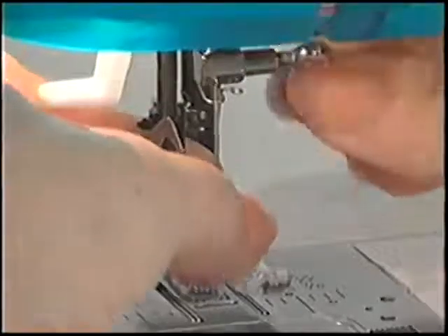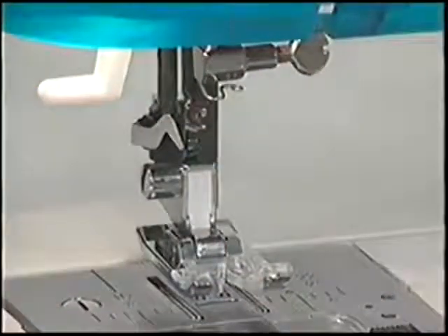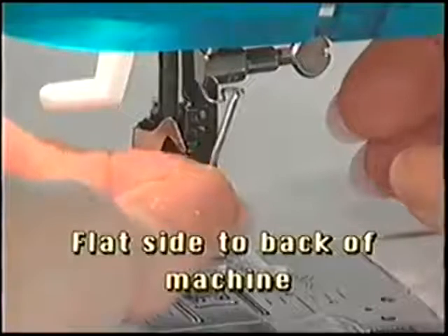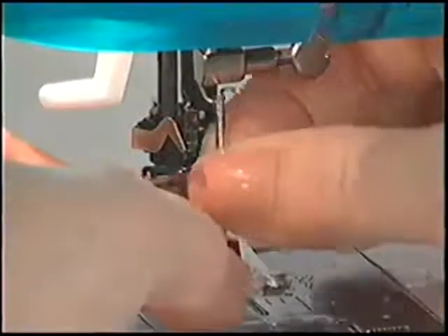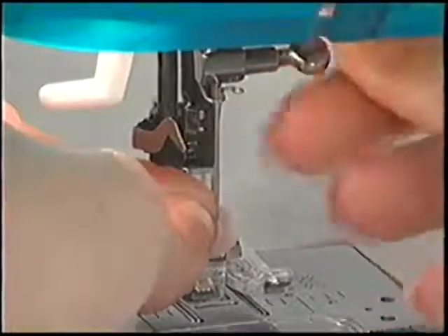To change the needle, loosen the needle clamp and remove the old needle. To insert a new needle, make sure the flat side is to the back of the machine and push it up as far as it will go. Then tighten the needle clamp securely.